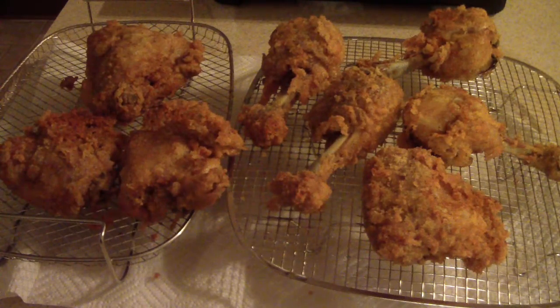Alright guys, that's what we're looking like — we're all done. A couple things I want to tell you since this is my first time making something with this pan. First off, you will definitely need some type of thermometer to check the temperature of the oil. Do not eyeball it — that's one of the problems I had. Every induction is different, every stove is different, so what may work for one person may not work for another.